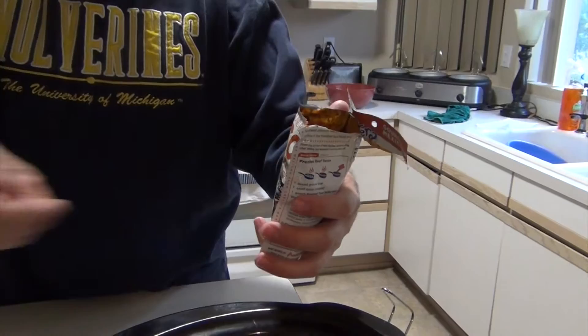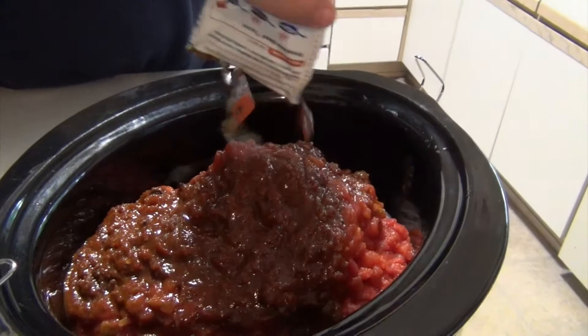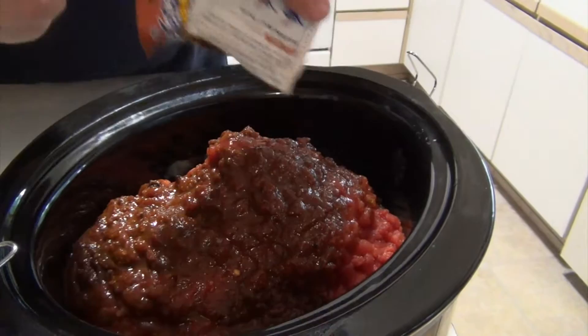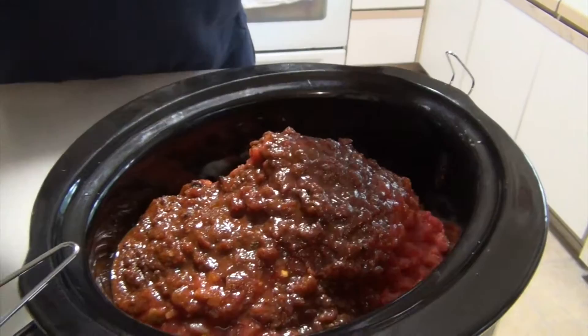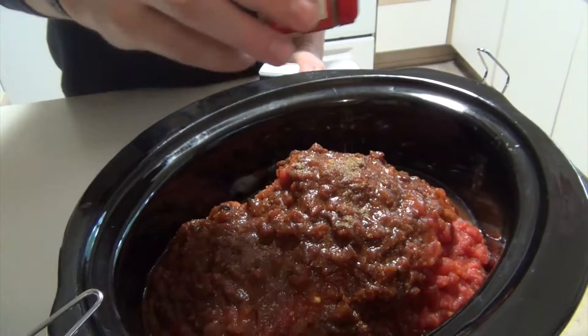The last thing you need is some taco seasoning — it can be the powder or whatever. We like this brand; it has a nice subtle smoky flavor to it and it's not a very spicy flavor. We also want to add a little bit of spice: this is just cumin, so it's not going to add any heat, it'll add a little extra flavor. If I had to guess that was about a quarter of a teaspoon.